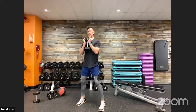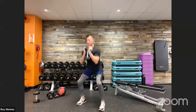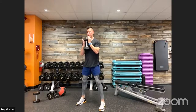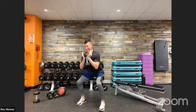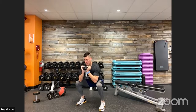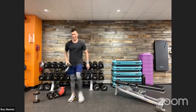Here we go — goblet squats, pausing at the bottom, standing back up to standing position. Think about controlling yourself on the way down: one second down, one second pause, one second on the way up — a little timing under tension. Time under tension really forces those muscle fibers, working on strength with that pause.